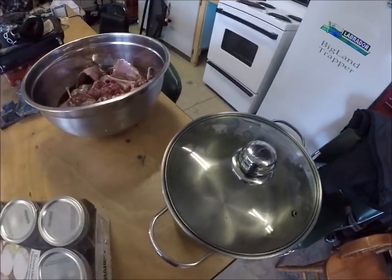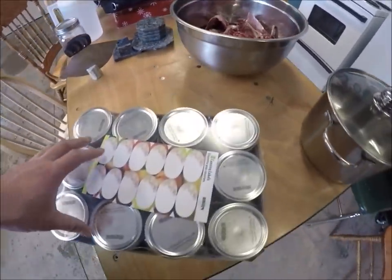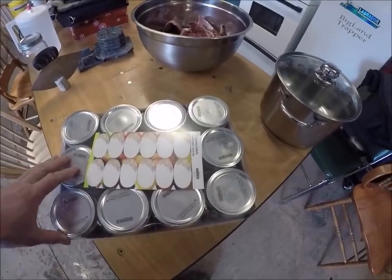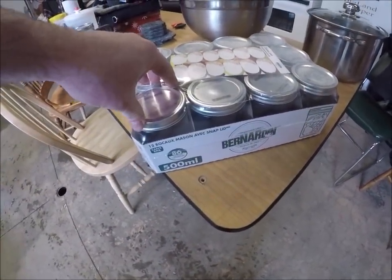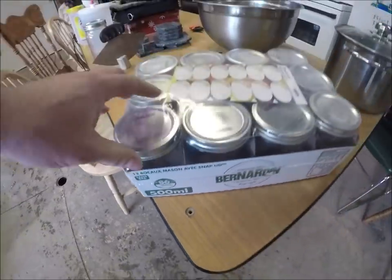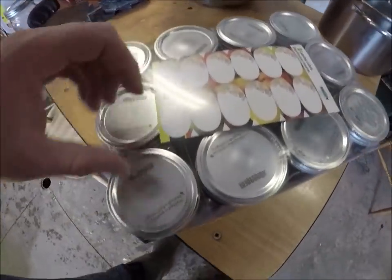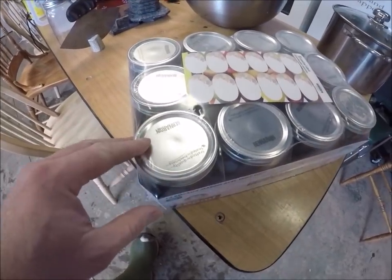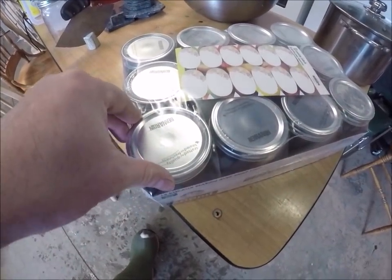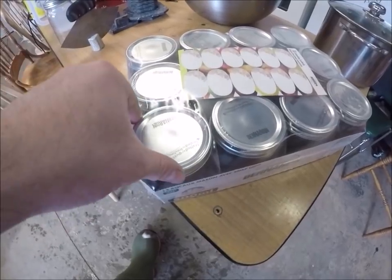I'm going to bottle up some rabbit, so I decided to make a video of it as well. Right here I've got a case of 12 500-milliliter wide-mouth jars. Wide-mouth jars are great for bottling rabbit or most anything because it's really easy getting the food out of the bottle after.